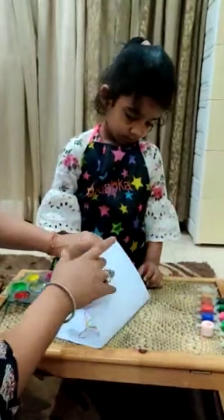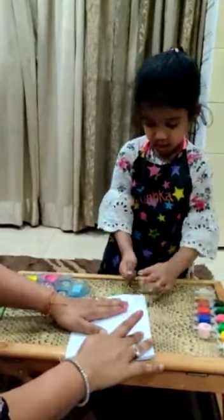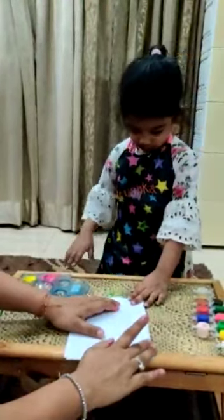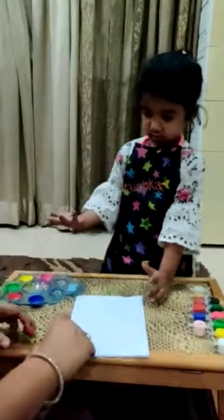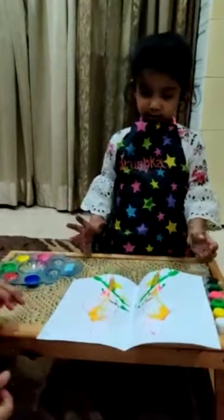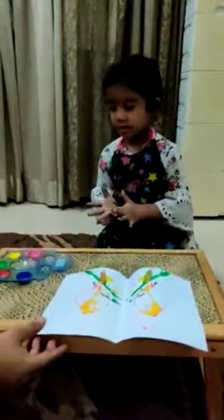Now we will fold the paper. Leave the thread once. Now fold the paper. Yes. Very good. Very nice, very nice, Varushka.